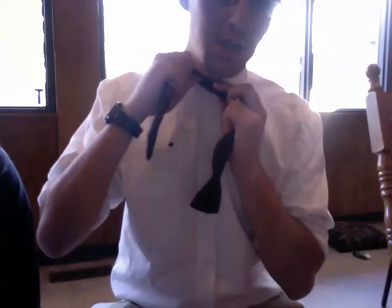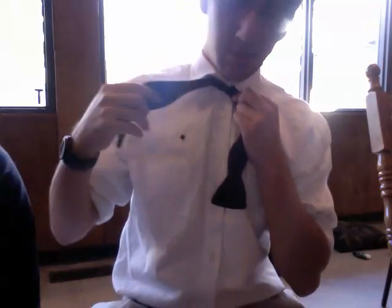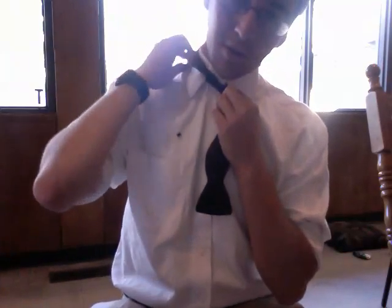Now that you've got that, you're going to cinch the tie — the long side — you just fold through it and put it over your shirt.